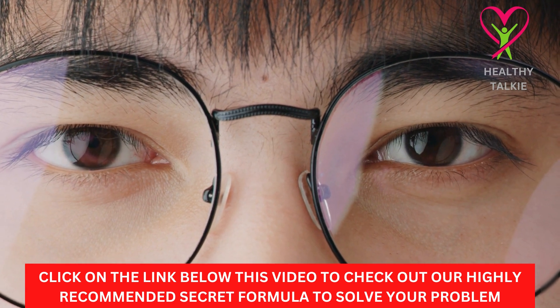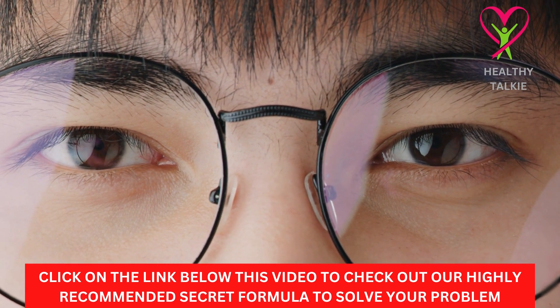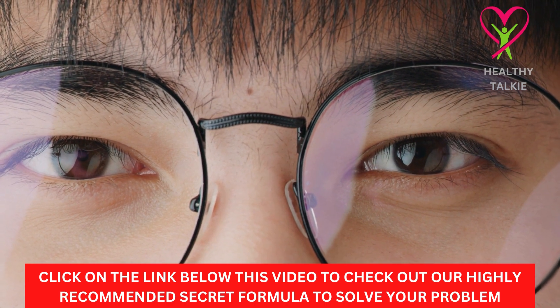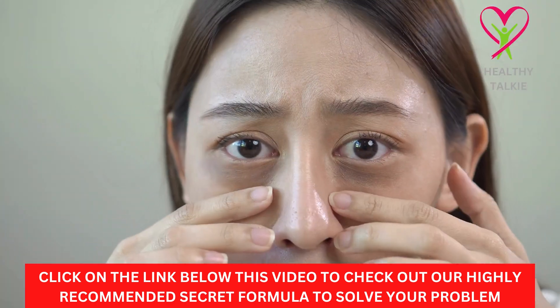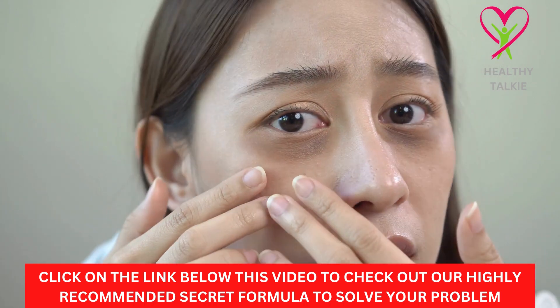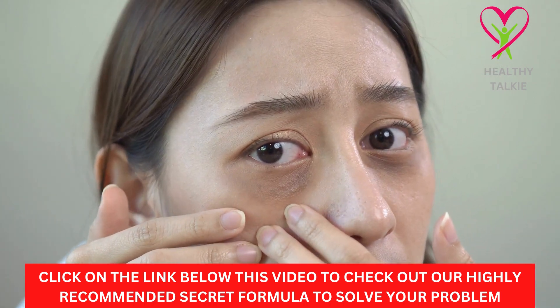Different vision problems can be helped by eye exercises. These eye exercises can help you see better at a distance. These techniques have a lot of benefits, such as making the eye muscles stronger and improving the eye's ability to focus so that you can see farther without glasses.